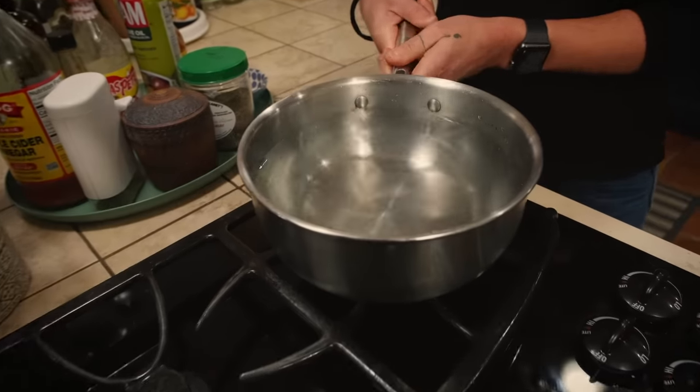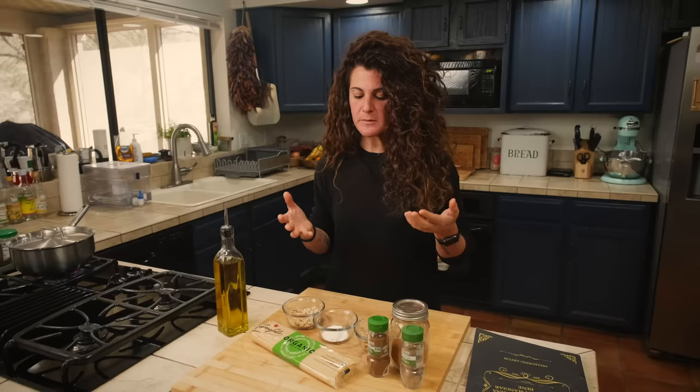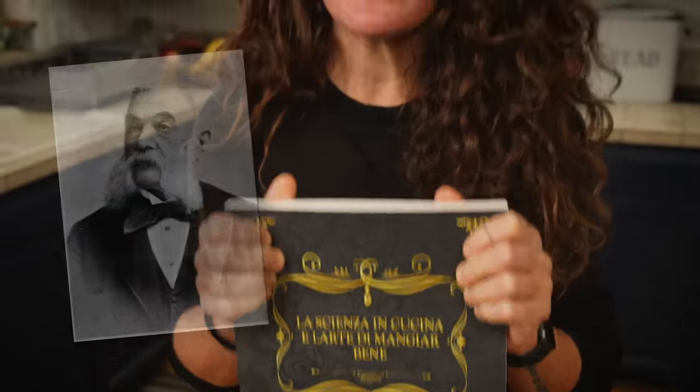In Italy we have a long tradition, as you know, of cooking pasta. But we don't cook pasta just in a savory way. We cook pasta also in a sweet way. And this time we are going to use a recipe that is an old recipe. It comes from this book, written by Pellegrino Artusi, and this is considered the first book of Italian cooking.